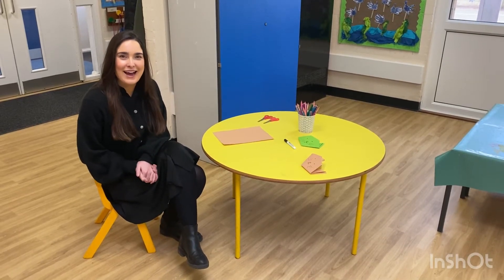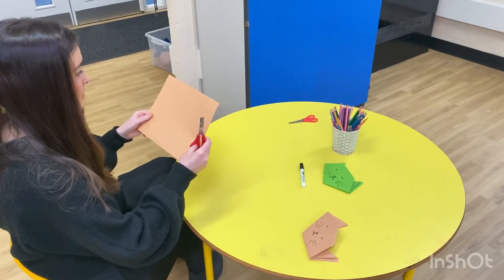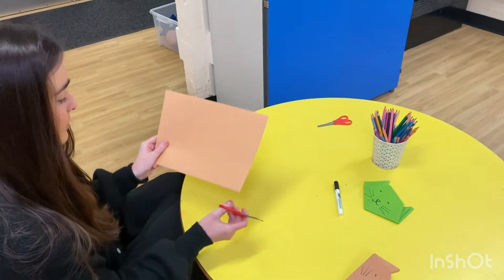Hi everyone, let's make a cat. Okay girls and boys, start with a piece of paper and make sure it's square.